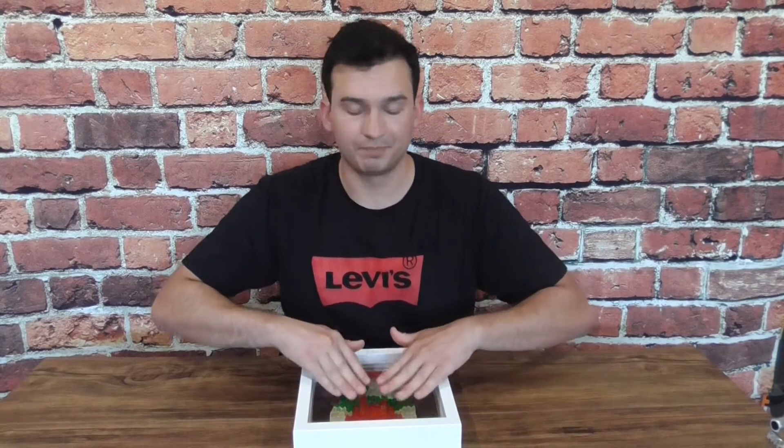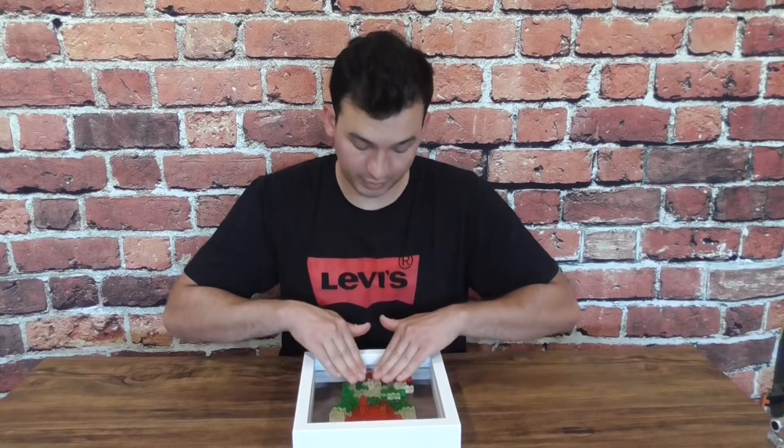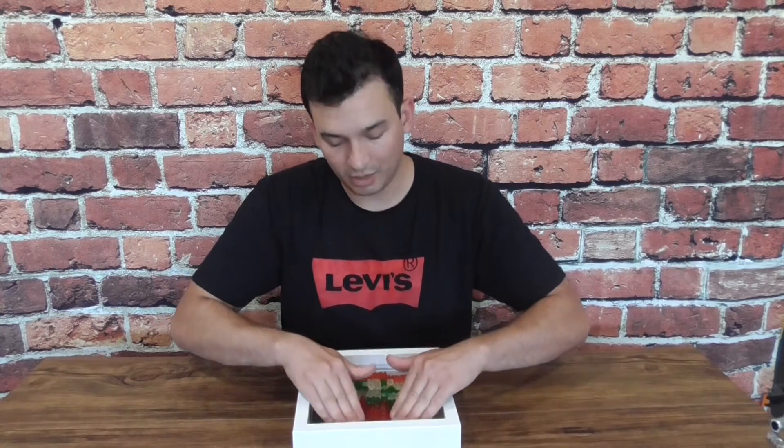I do suggest using glue for this; however, anything sugary — especially gummy snacks — is always going to be sticky, especially on smooth surfaces. Look at how cool that is! Honestly, I'm impressed. Thank you guys so much for watching — remember to like, comment, and subscribe, and let me know what you want me to make next.